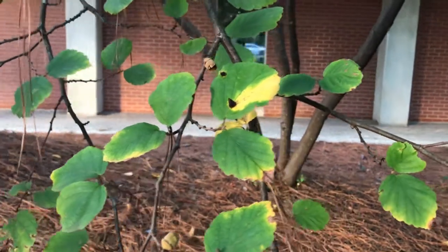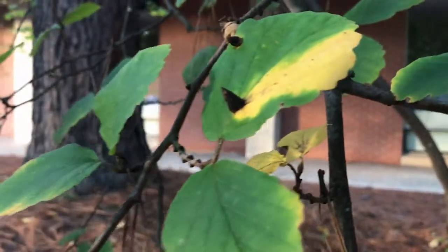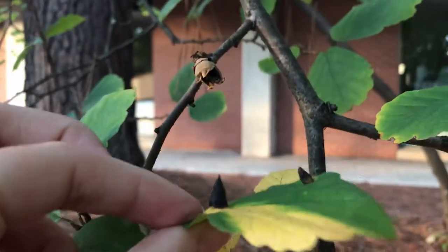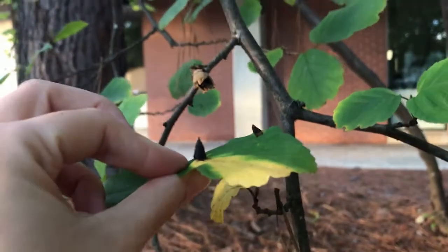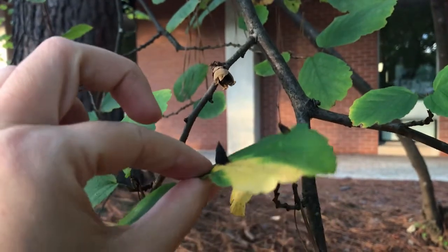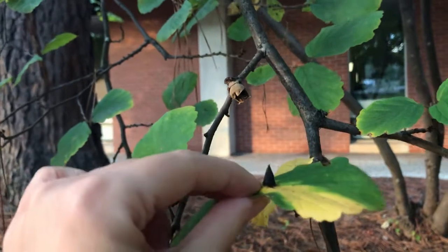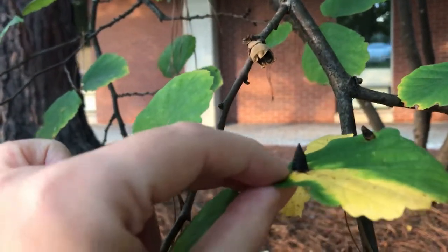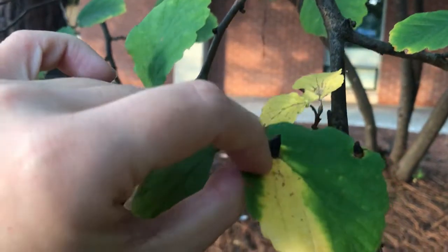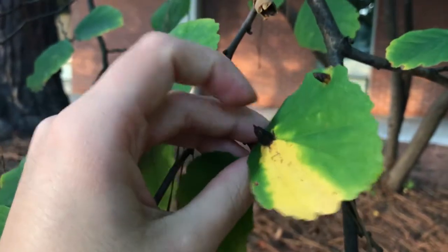One thing you may see a lot of the time on the leaves, which can help you ID it, is this gall. It's a little conical gall — it looks like a witch's hat. There are two on this leaf. It won't be present on every plant, but it is present on a lot of them, at least on a couple leaves. This is a witch hazel-specific aphid that makes the gall, so if you were to cut it open there would be aphids inside. It doesn't really hurt the plant — it evolved with it. It may hurt the individual leaf but no big deal for the rest of the tree.